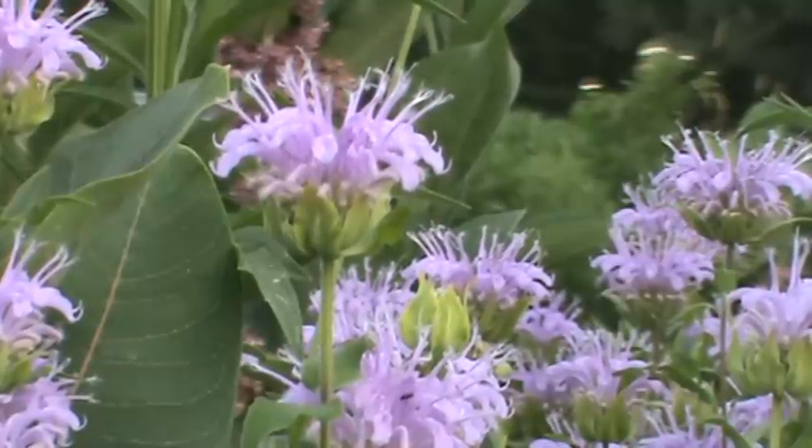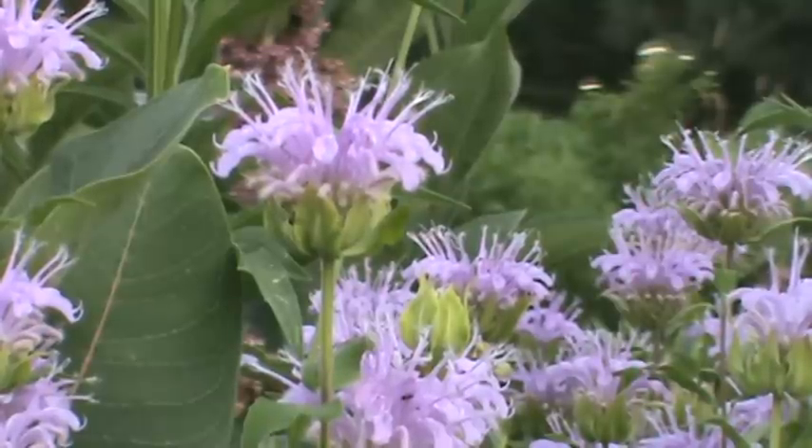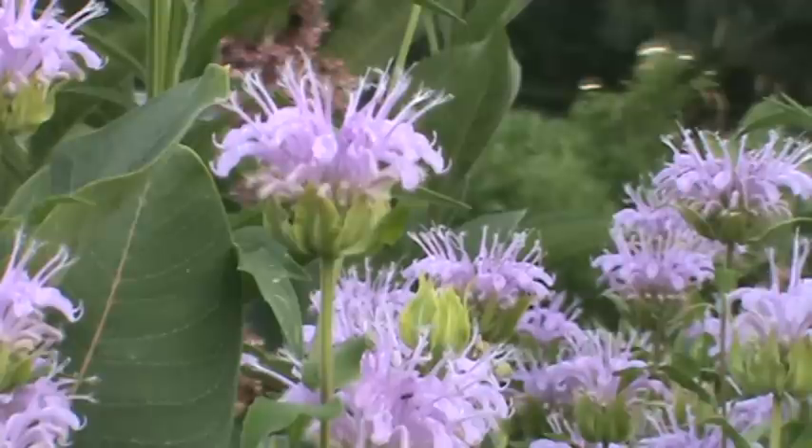It has some beautiful pink flowers — little tubular flowers that attract butterflies, bees, and hummingbirds. It draws a lot of attention, just beautiful. My plants are about three feet tall and tend to kind of max out. Their blooms run June through August.